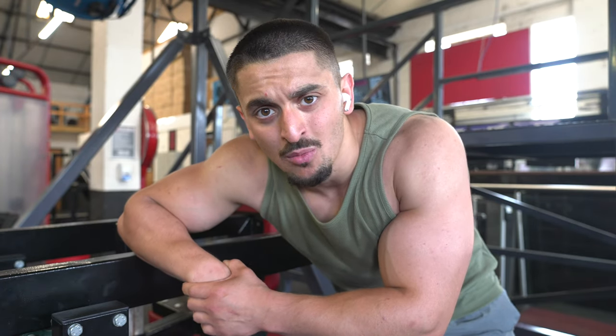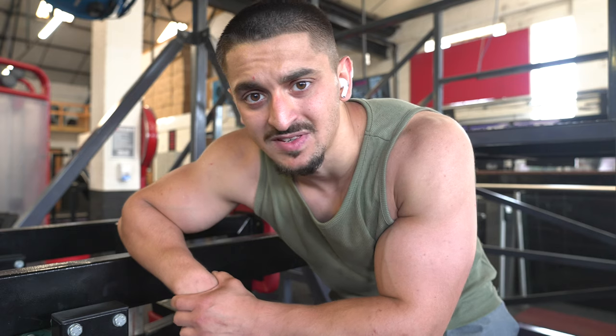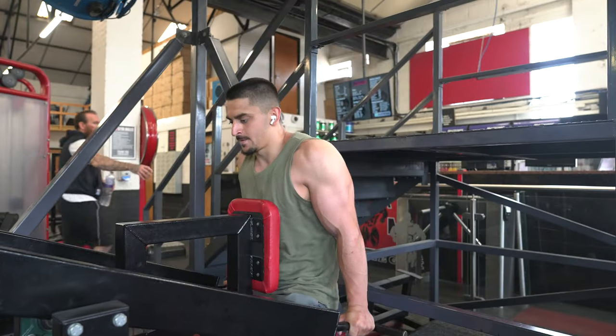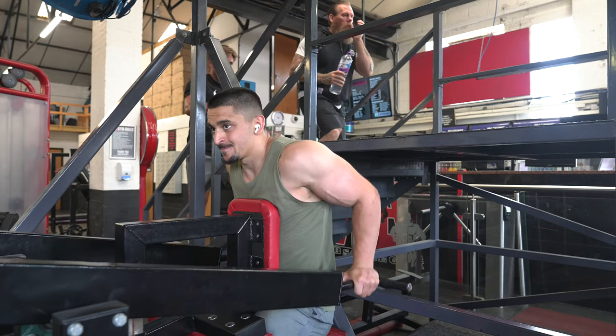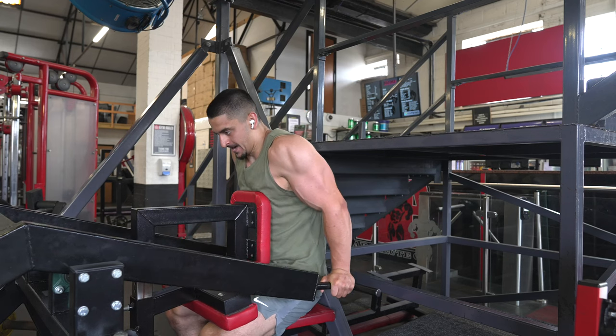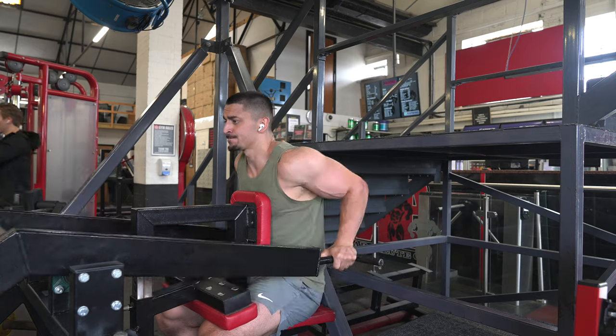Moving on to triceps. Our first compound move would normally be weighted dips, but I forgot my belt so we're doing seated dips with weight instead — warming up first, one to two sets of 12 to 15 reps, then going for around 50 kg on the seated tricep dip. Now we've done some tricep cool down with the rope — minimum 10 reps, going to 16 till failure, nice controlled squeeze. One more tricep exercise after this and you're going to blow your arms up. Sick pump, I feel it.